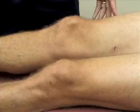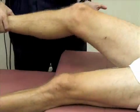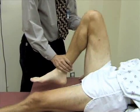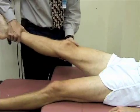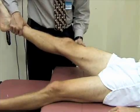We'll check the range of motion of the knee by first flexing it — most people can get to close to 160 degrees. Then extending the knee: most people can reach neutral at zero degrees, and many people have a little bit of hyperextension — up to 15 degrees is normal. Bill has just a little bit of hyperextension at his knee.